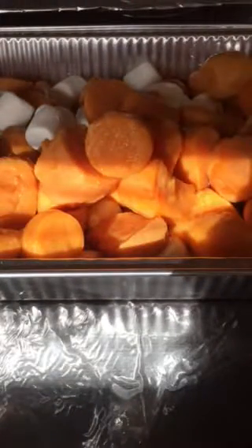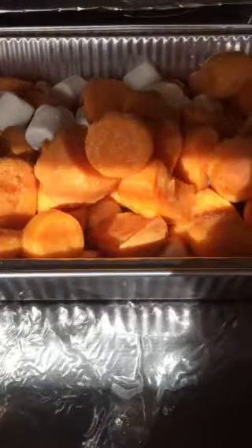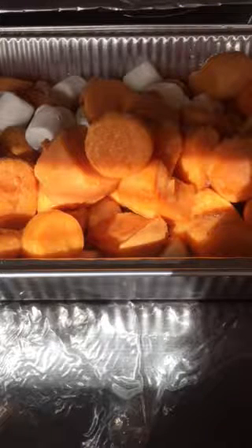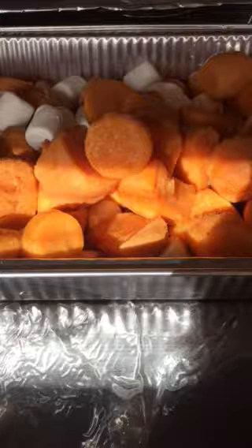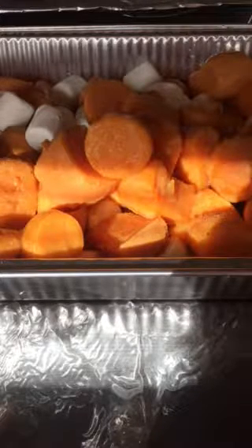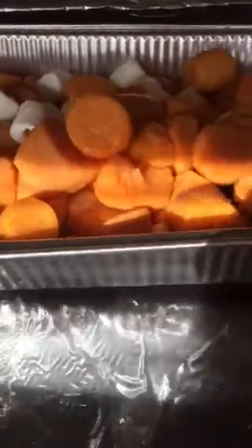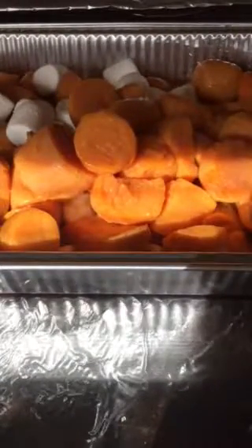Now I'm going to add a little bit of cinnamon because I already have my nutmeg in there. That yam pan does not look 100% full, so I might have to add more in — I'm not really sure yet. There's actually a lot of juice in there, to be honest.